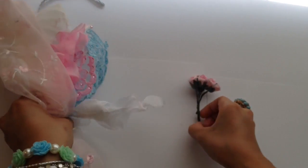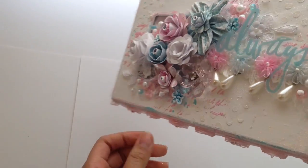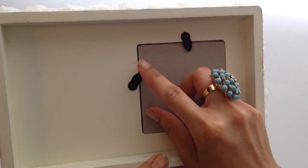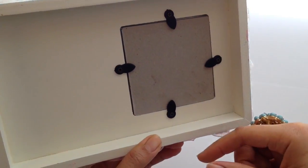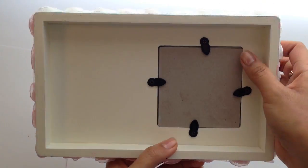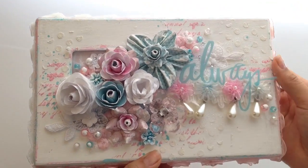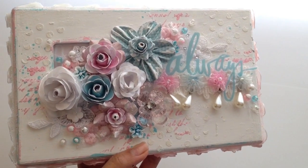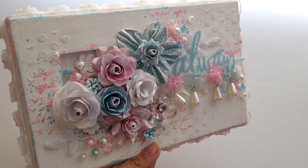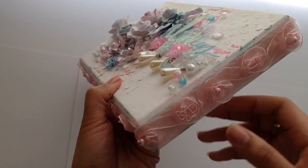Let me move all this out of the way. This is the first project I altered — it's basically a frame I bought from Ross. It had a stand in the back where the picture frame stands up, but I took that piece off and replaced it with chipboard so I can hang it on my wall. Over here I have a bunch of my handmade flowers.